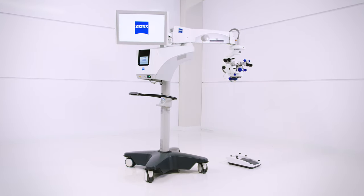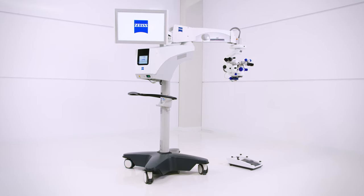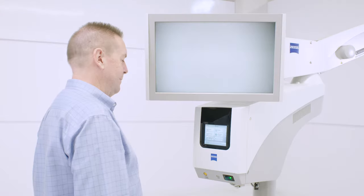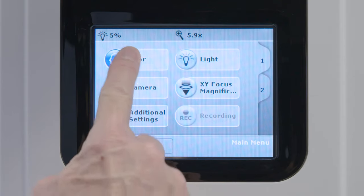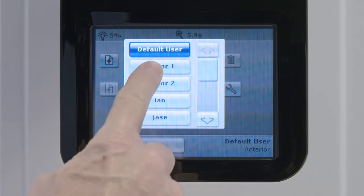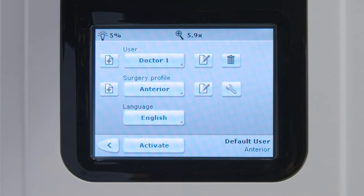The Opme Lumera 700 from Zeiss allows you to set foot control preferences for each user and each surgical profile. From the main touchscreen, select the user icon and then select the user icon again on the second screen. Select the name of the user you would like to configure. Once the user is selected, the user icon will show their name.